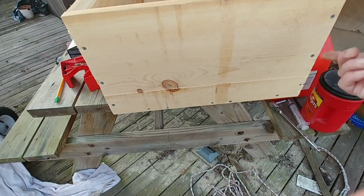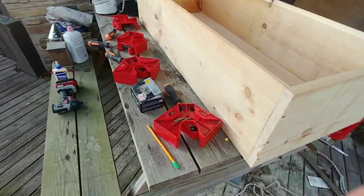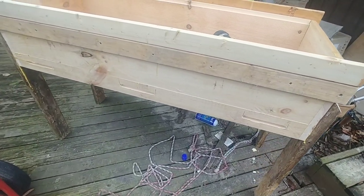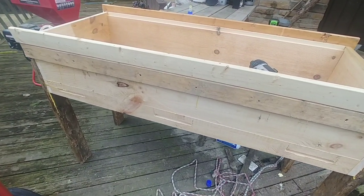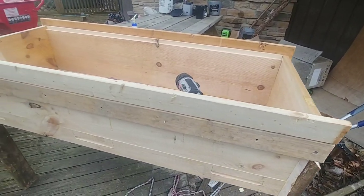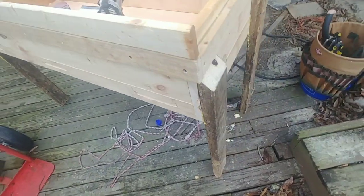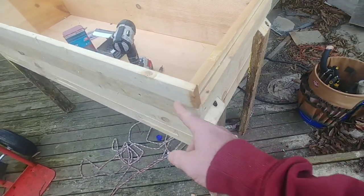The next step is to go ahead and get the lid support on, which goes all the way around it, and then get the legs on. Last night I was out here working literally in the dark with a flashlight trying to get this built. I got pretty much everything done now except for the lid. Once you have the basic box shape it's just getting some legs and a lid support all the way around it.